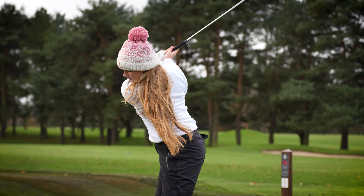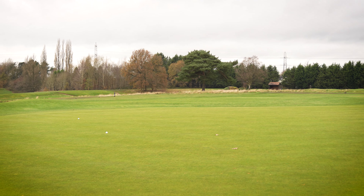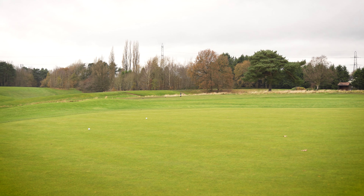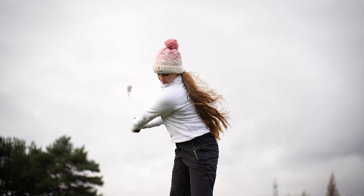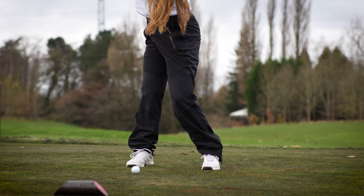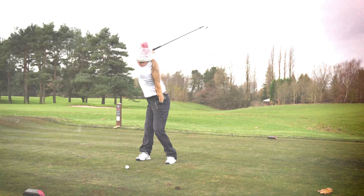Straight away with these irons I was getting huge amounts of spin even in winter conditions — the stopping power of these irons is so high. I was able to stand over the ball and just know that I had full control over it, which was a really great feeling. I also felt that on those longer shots, especially with the five iron, with the new technology — I'm not necessarily a player who likes using longer irons — but I really enjoyed the feel of these clubs, especially in the longer set with the pocket insert. The feel throughout the entire set was exceptional.